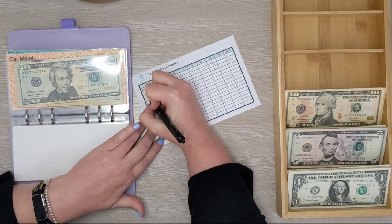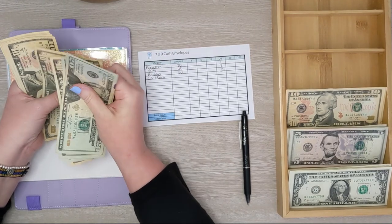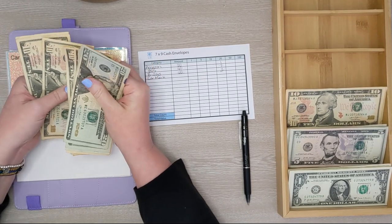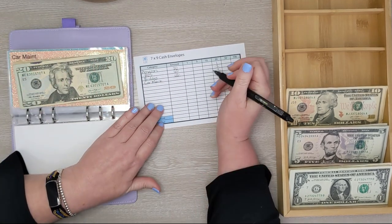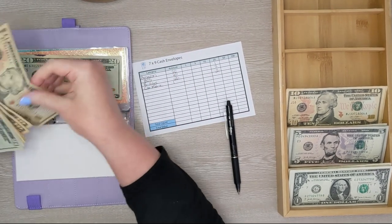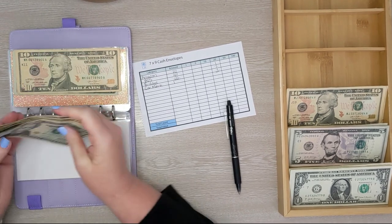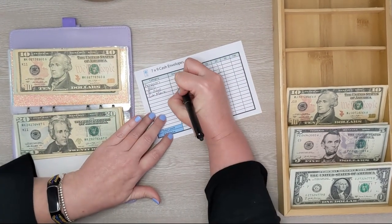Next is car maintenance. We have 20, 40, 60... 130. I'm going to leave $30 — a $20 and a $10 — in the envelope, and then we're going to get $100 from the bank, and we'll get a $100 bill.